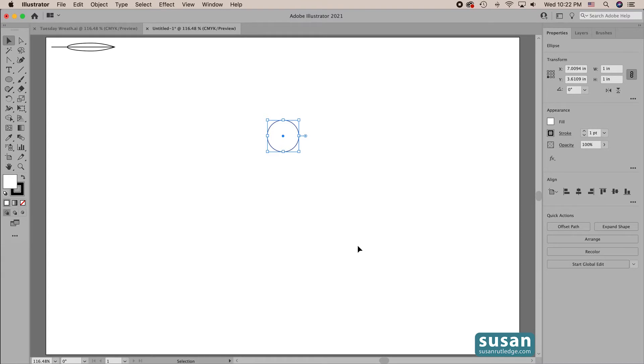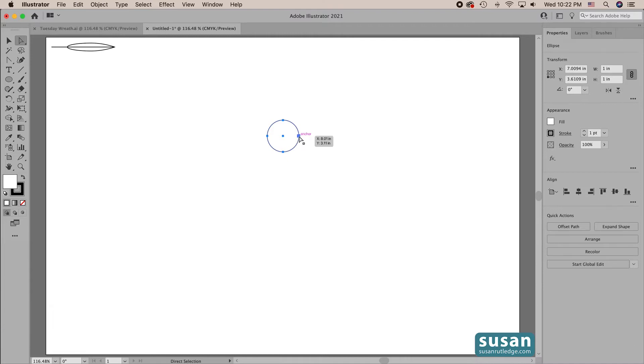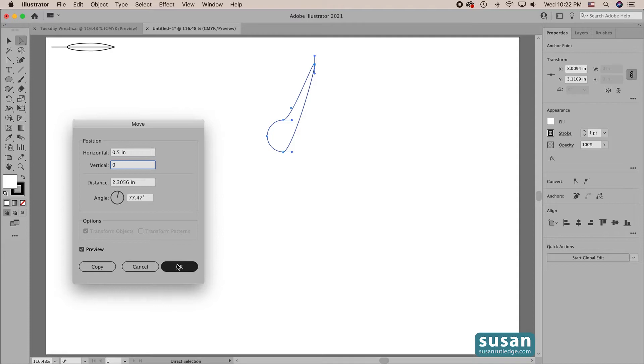Now I want to move the right anchor to the right half an inch, so I'll get the direct selection tool — keyboard shortcut A — and click on the right anchor, then come up to Object > Transform > Move. The design kind of went crazy but once we have the right values in here it's going to be just perfect. We want to move that anchor a half an inch to the right so I'm going to type in 0.5 for horizontal. If I was moving it to the left I would type in minus 0.5, but we put in a positive value to move it to the right. I'll tab down and type in 0 for vertical, and just say OK.